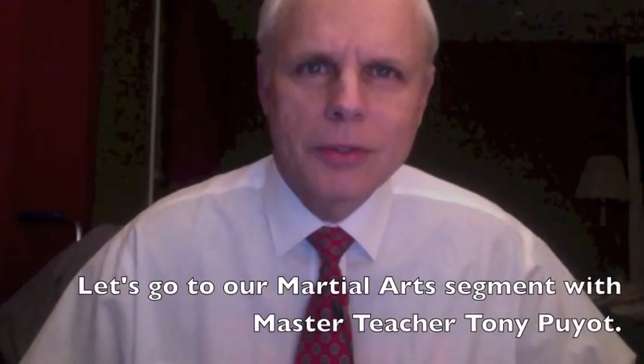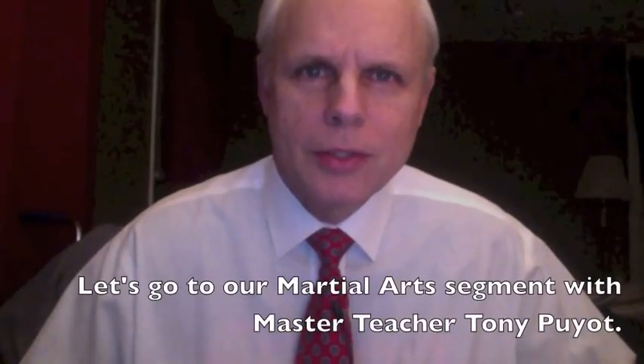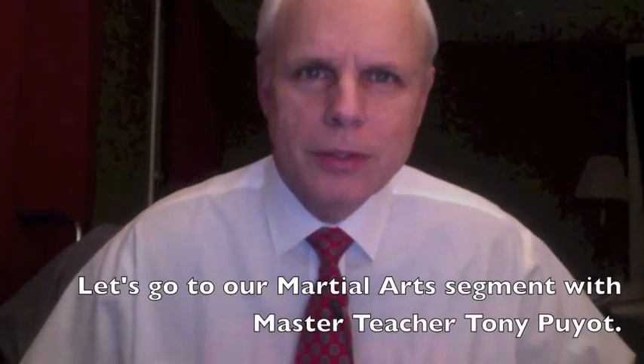All right, welcome back to the program, everyone. As I said during the intro, today we're going to get into members of the family, but first let's go to our martial arts segment with master teacher Tony Puyo.